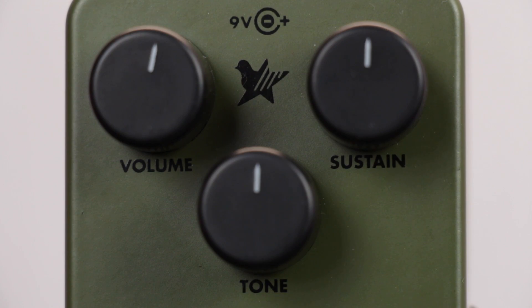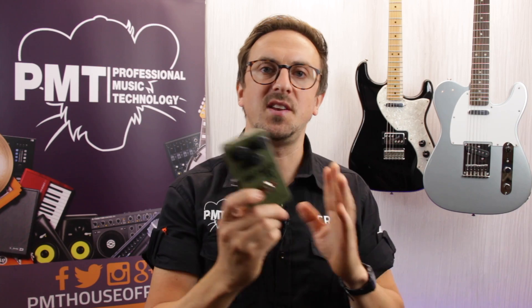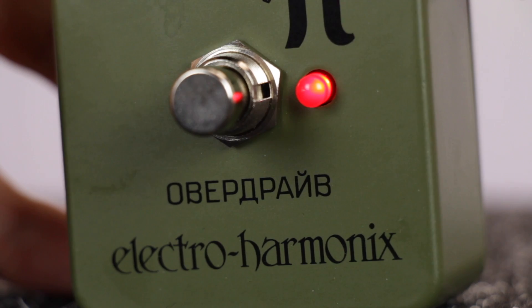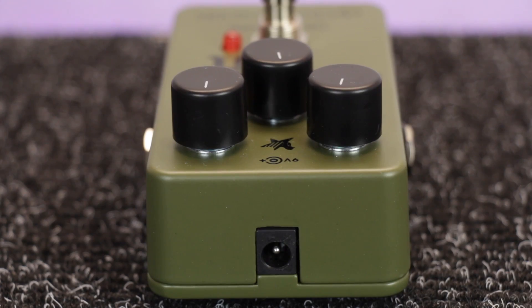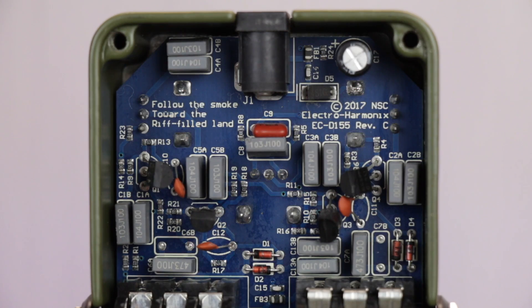Just like the original it's really simple to use, with just controls for volume, tone and sustain, which adjust the amount of gain or distortion. It's been finished in this cool looking authentic Russian military green. The pedal also features a true bypass switch with LED indicator, and it can be powered by either a 9V power supply or a battery — but do bear in mind there's no easy access; you have to unscrew the back plate to get to the battery.